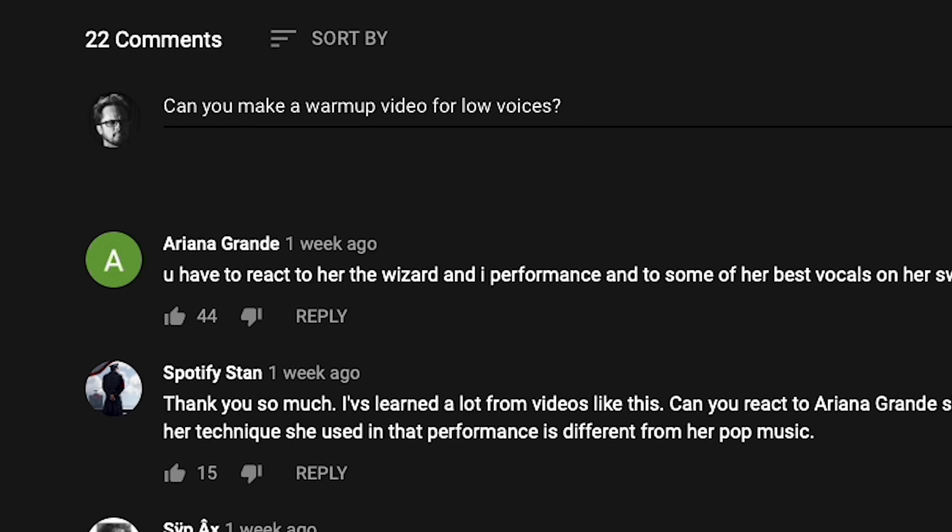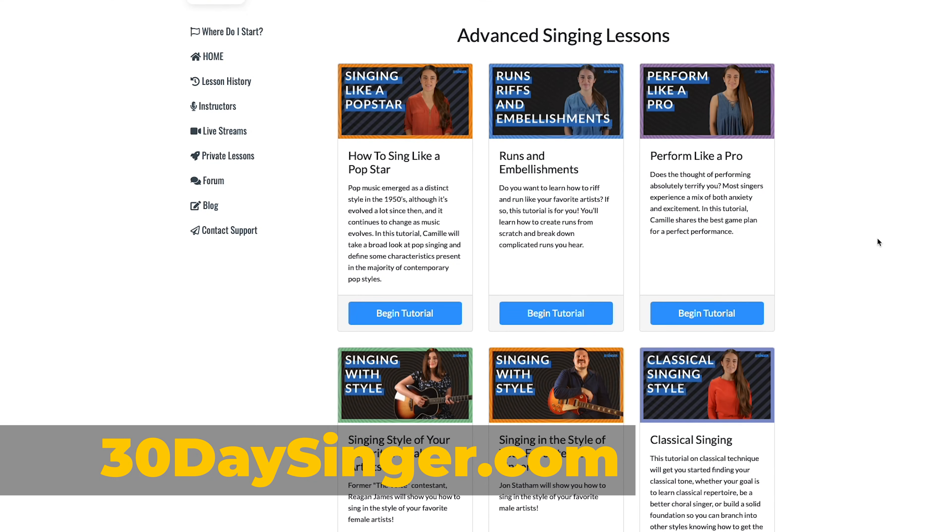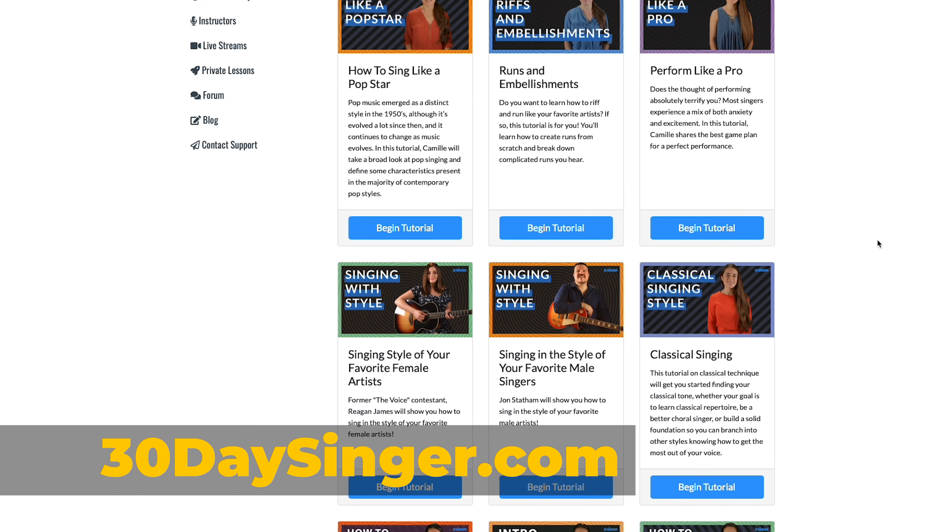I encourage you to try out each of these lip trill alternatives and let me know in the comments which was your favorite. What would you like to see more of? Let us know in the comments. Visit 30daysinger.com for easy step-by-step singing lessons.